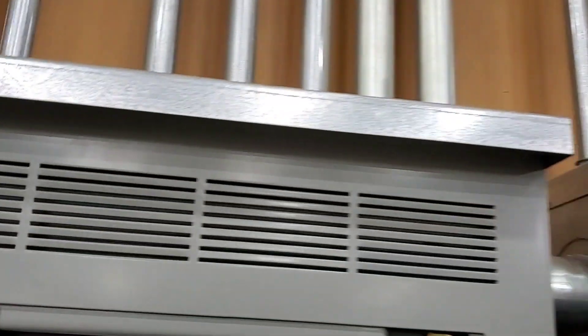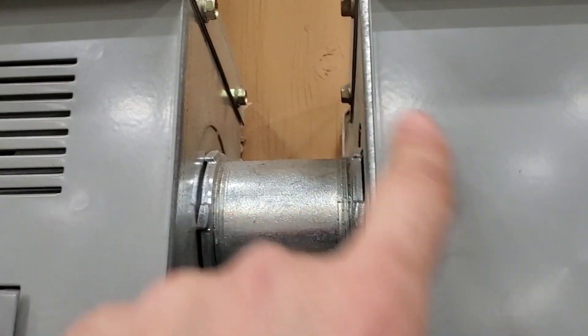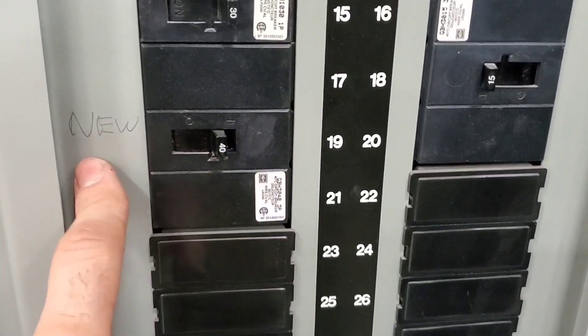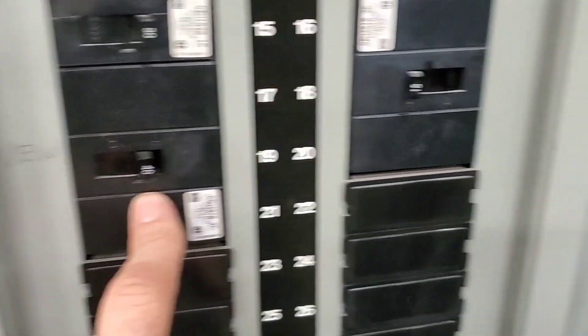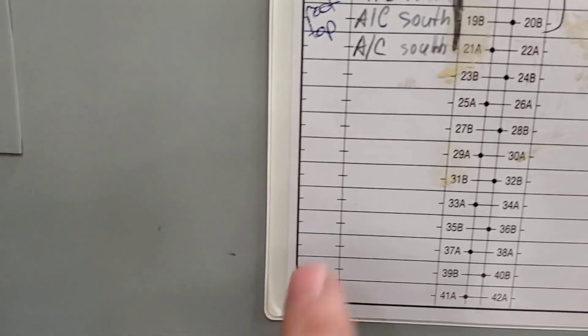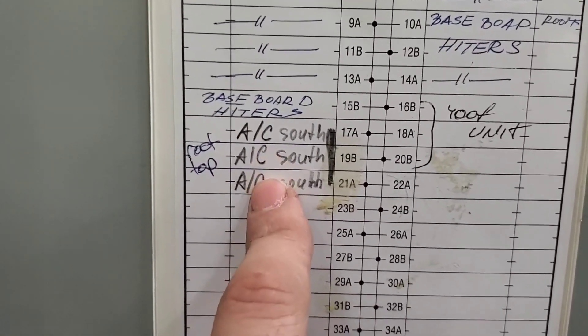Something we just found — and we may have missed this on the first round — is that this panel is connected to this one. And if we come down here, there we go, tripped inside there. It says 'new' — it is a newer unit. That's breakers 17, 19, and 21, and it is labeled South Rooftop. So this is it.